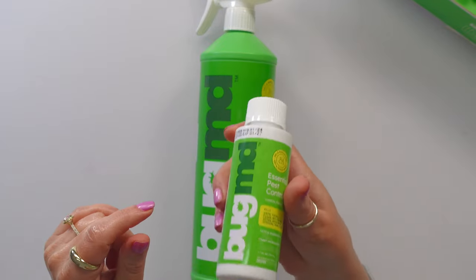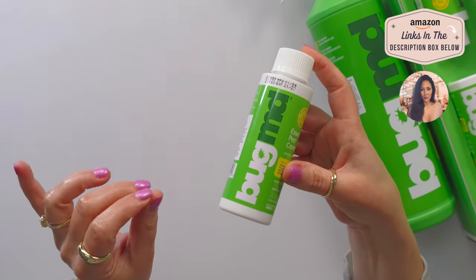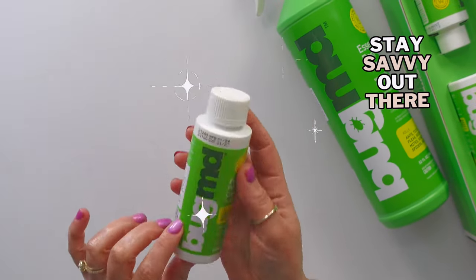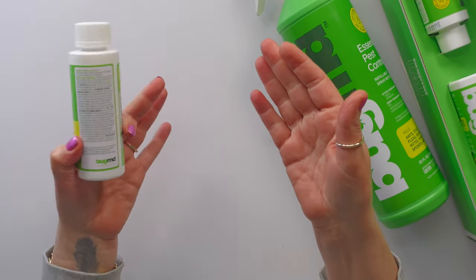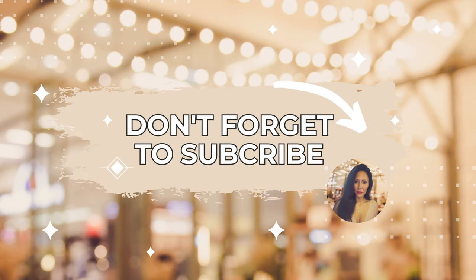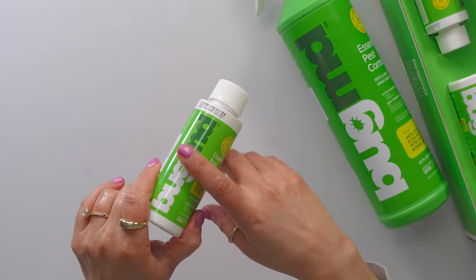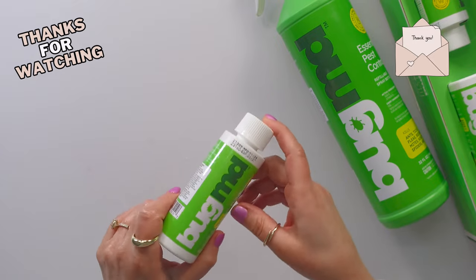You can also buy a 32-ounce bottle. If you are ready to say goodbye to bugs the safe way, the natural way, the way that doesn't affect your family and your pets, I'm so happy that I found this. If you enjoy reviews like this where it's just a real person sharing products that my family and I love and use in our real life, because I think maybe you will love them too, then don't forget to click like, subscribe, share with another savvy friend, and I'll see you guys in the next one. Bye-bye!